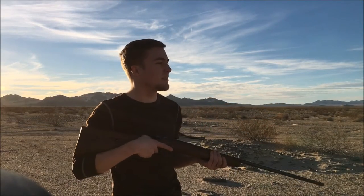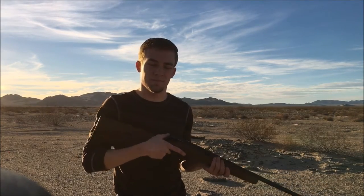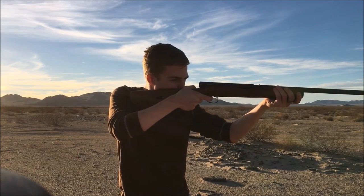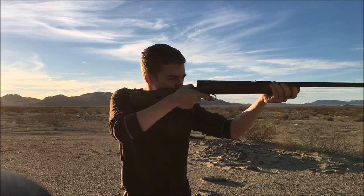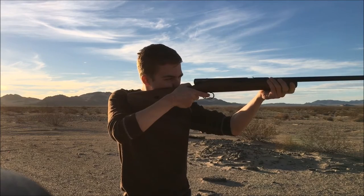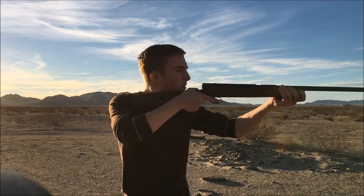All right guys, got another 20 loaded up. I've placed clay pigeons at 10 yards, 50 yards, and 75 yards — we're going to see if we can hit them. Here we go. Got them! Got them! Whoa, this thing is accurate! Let's keep going.